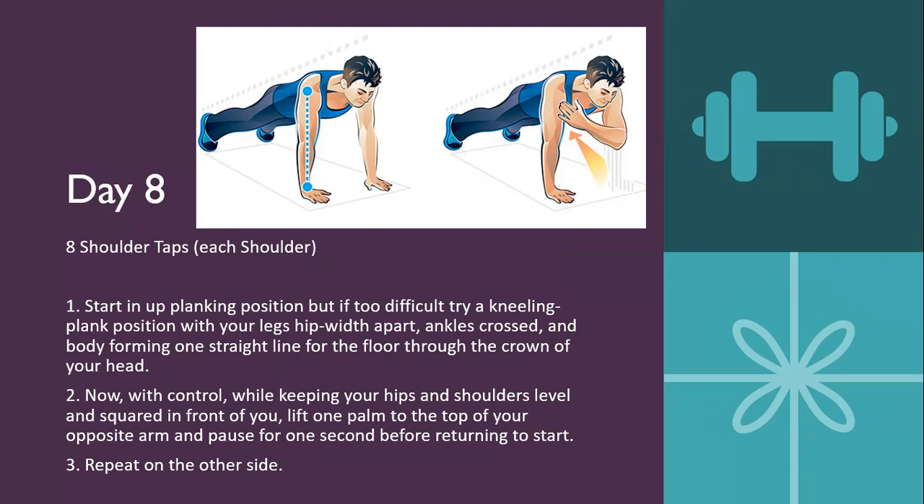Day eight is eight shoulder taps each shoulder. Starting in a plank position — but if it's too difficult, try a kneeling plank where you're on your knees with ankles crossed and your body forming a straight line through the crown of your head. With control, while keeping your hips and shoulders level and square in front of you, lift one palm to the top of your opposite shoulder and pause for one second before returning it back down to the ground. Then repeat on the other side, switching arms each time.